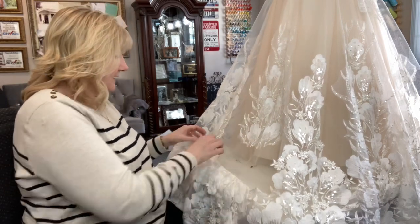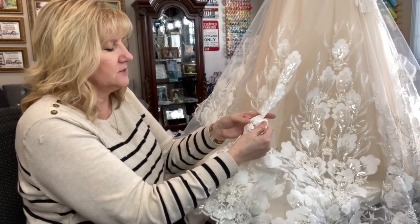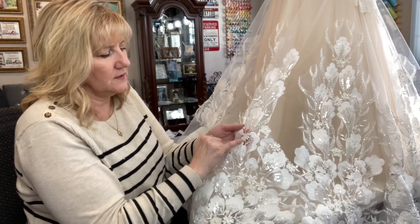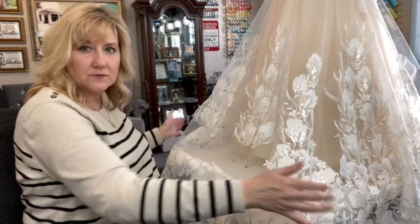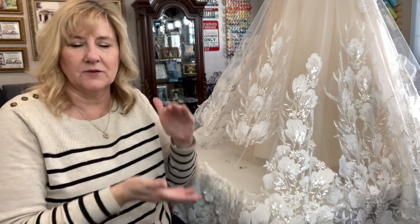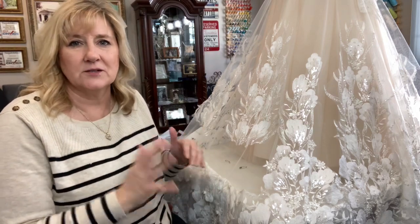I've done that securing in a few spots and still need to do it here. When I look on the back and see where the beads are, I can see this section's beads go into this flower. So if I'm going to cut right here, I need to secure these beads first. Then I'll trim that away and do that all the way around. Every hem you get to is a little different — different widths, different flowers to get around. It's a real puzzle, and some you've got to trim away because they're beaded all the way through.